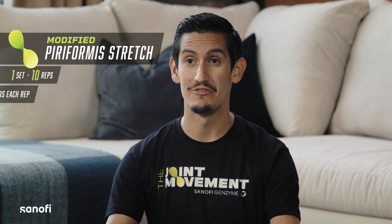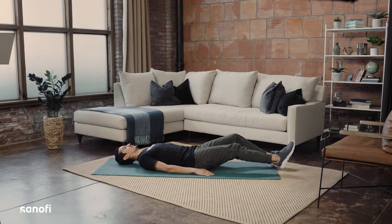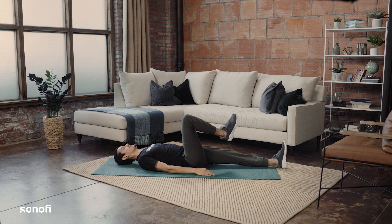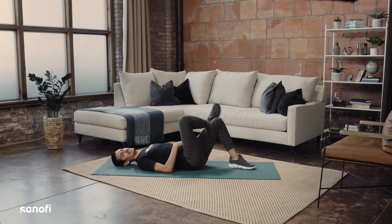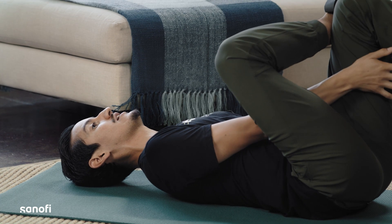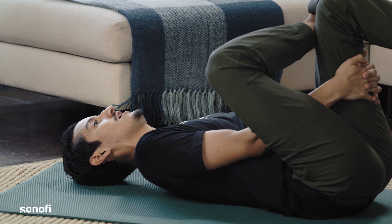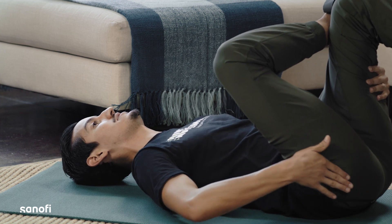Now we have the modified version of the piriformis stretch. You're going to start laying on your back. You're going to have one knee coming up to your chest. The other knee is going to come up and catch that foot, kind of like in that tailor sitting position from the normal piriformis stretch. Then you're going to bring your hand through your legs, grab the thigh and pull up towards your chest, and you'll feel a nice stretch in through this hip.